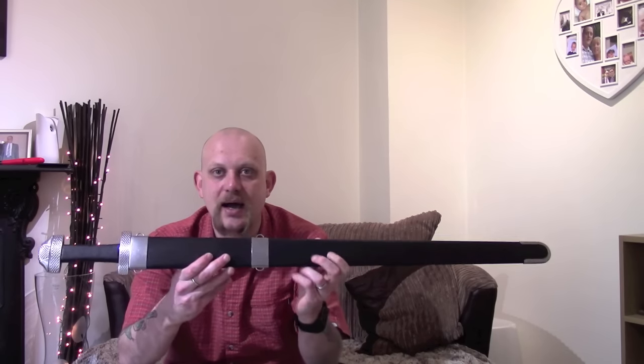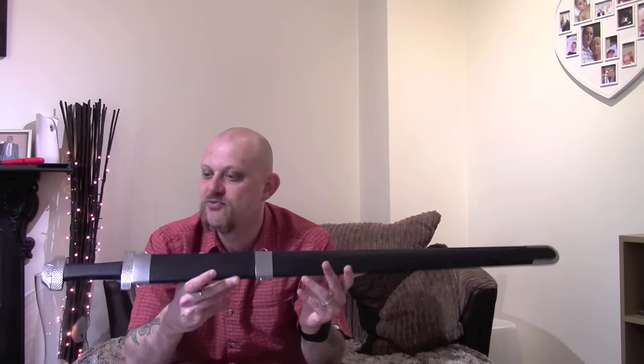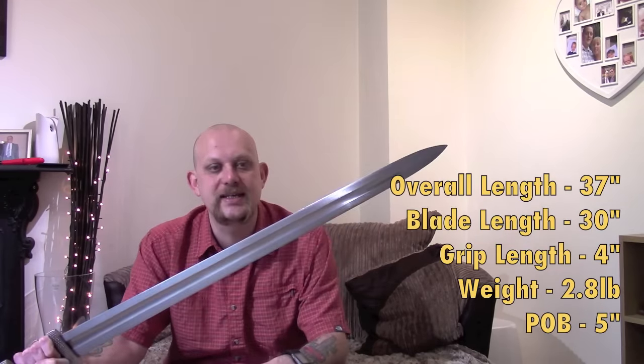I haven't been able to find a club close enough that works with my schedule, but I have just picked up a couple of new swords. They are sharp-bladed swords and I'm going to be using them primarily for cutting practice. So this one here is the Hanwei Tinker Pierce 9th century Viking sword - a really nice little sword. I'll throw some stats up on the screen so you've got a few details about it.